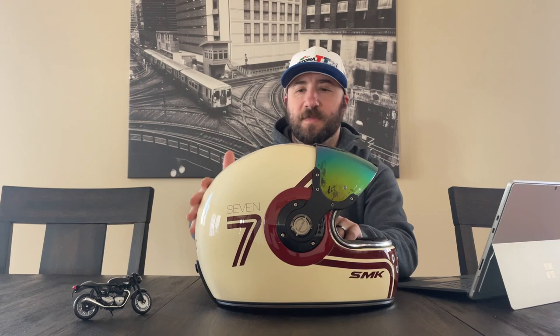That about wraps it up for the SMK retro helmet. If you have any suggestions or questions, make sure you comment below. Don't forget to comment, like, and subscribe for more videos like this. Till next time, see you guys.